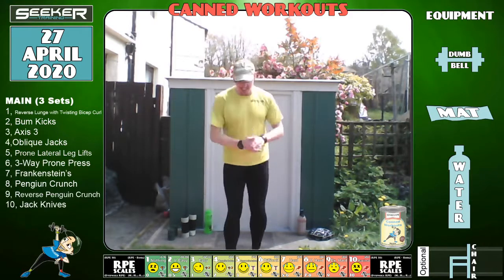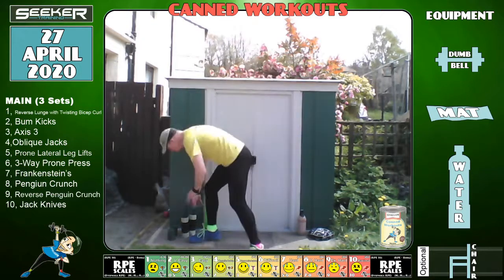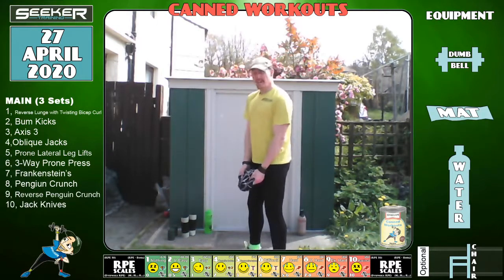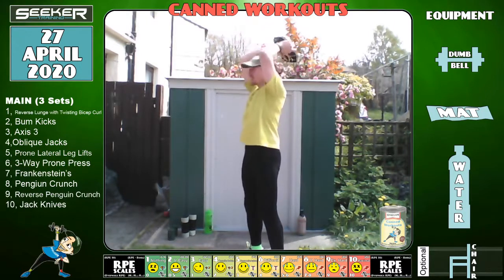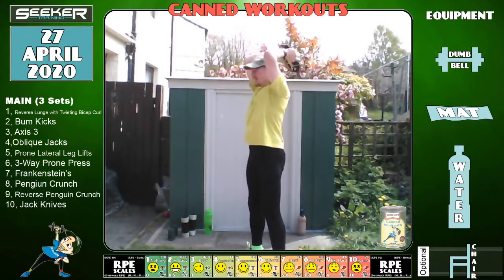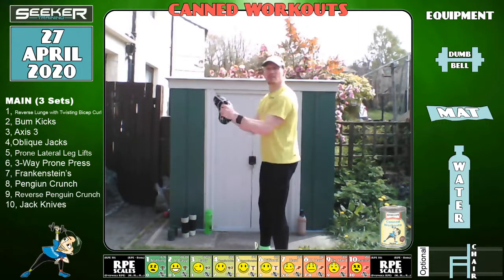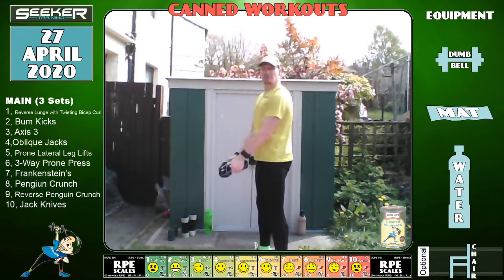Let's change — I'm going for the heavier weight and the Axis 3. The Axis 3 is: tummy tight, curl, press, extend, back down again. Curl, press, extend — try not to lean back when you get above your head. Keep going into your back, keep your tummy tight.